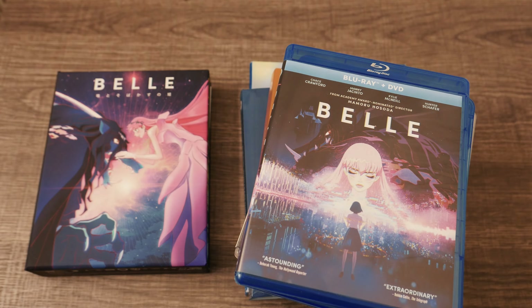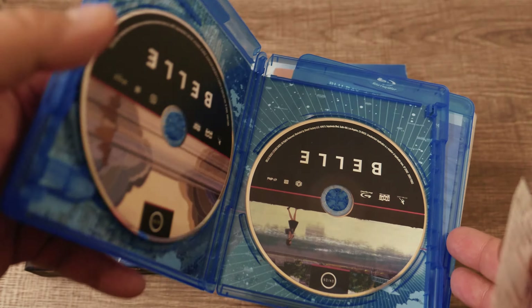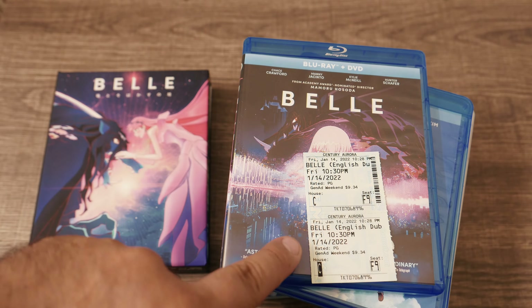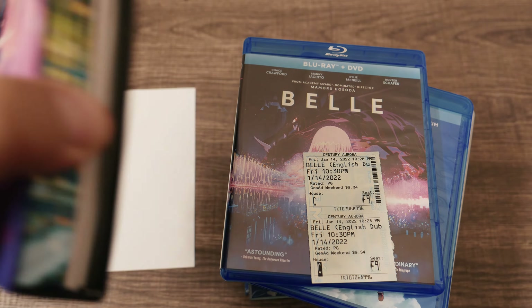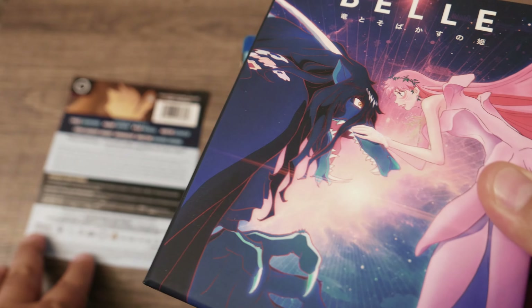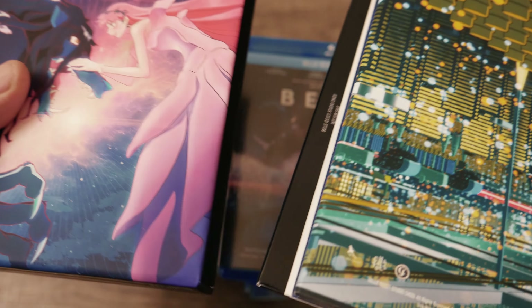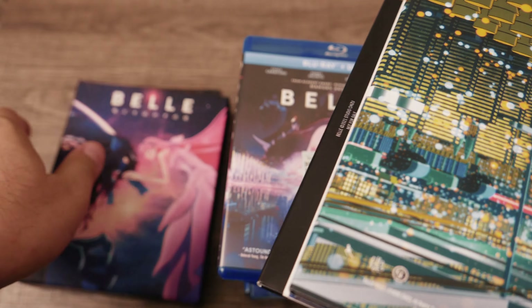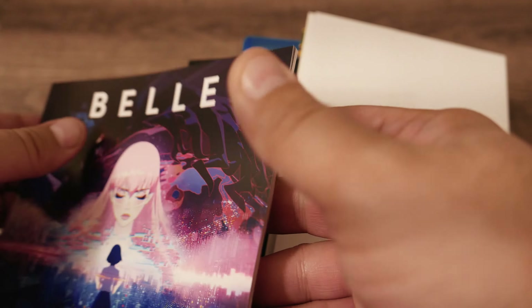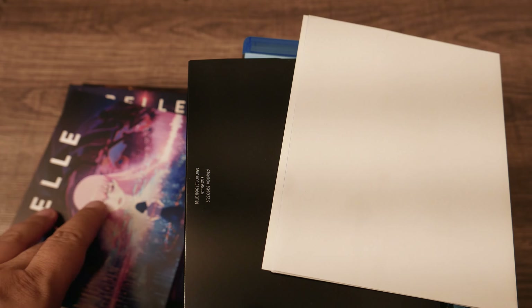I saw Bell in theaters with the English dub. This set — and here's my ticket for it — is the new 4K release. We're going to open this up; it's got a nice little box and comes with a couple of extras, including an art book and notes with all sorts of promotional material.